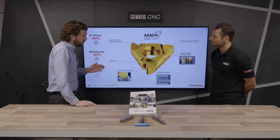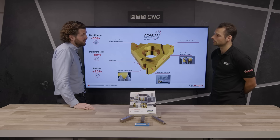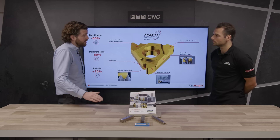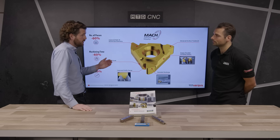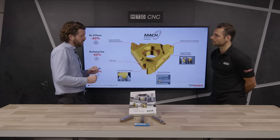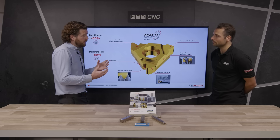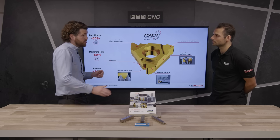The grade has two coatings: an aluminium titanium nitride coating and then a titanium nitride coating. It's got a better, smoother surface finish on it, and it leads to a more consistent, much smoother thread as a finish. So when you're looking at the finished part, it is a better quality part than it would be with the standard insert, as well as producing it much faster.